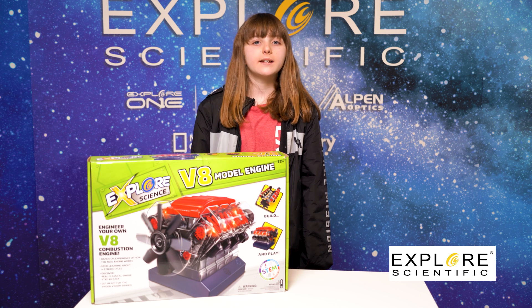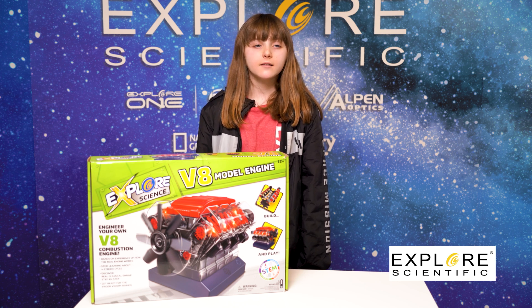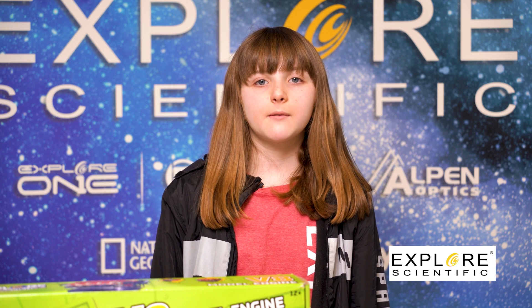I had no idea how the engine in my mom's car worked until I got this. It isn't difficult, but it isn't easy either. In fact, this amazing engine changes the way you think about your car.